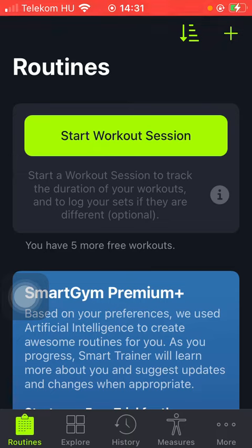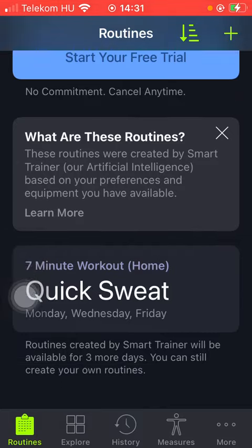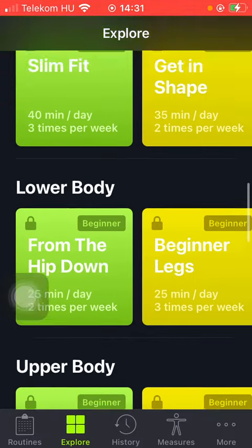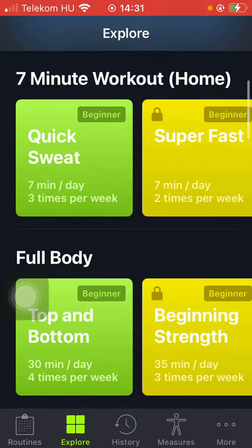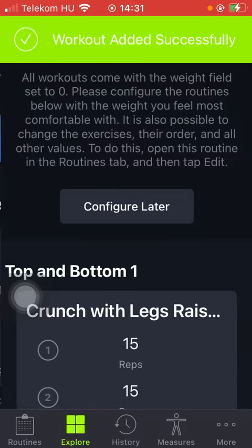First of all, open the application on your phone, tap on the routines button down below, which is the first option, and now scroll down until you find the workout that you have saved from the Explore session. To save a workout, you need to go to the Explore session, select the category, tap on it and click on the Add workout button.